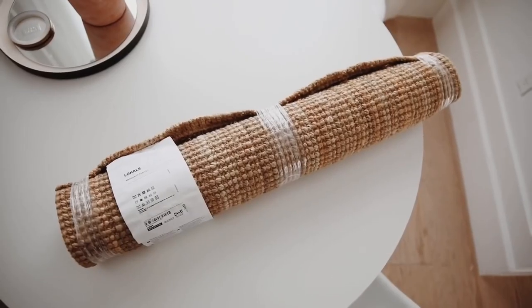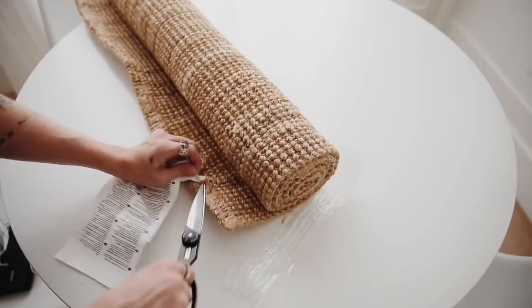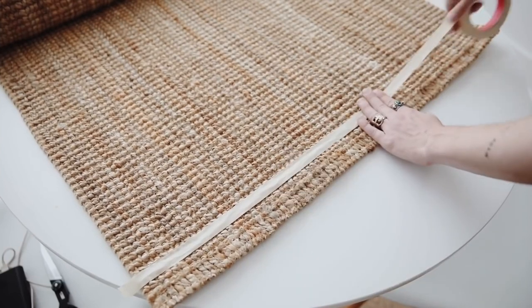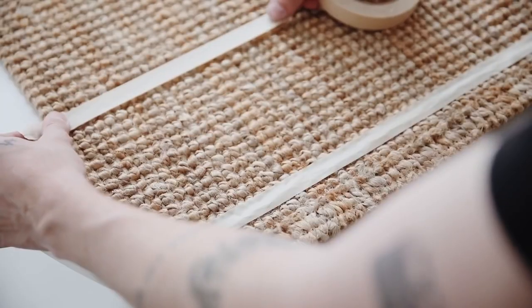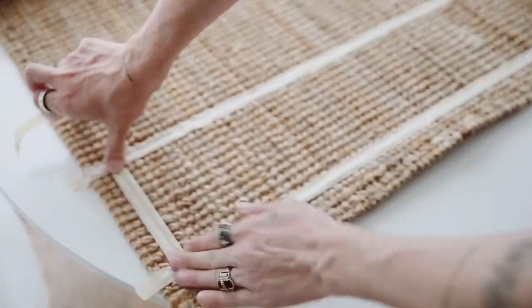Whenever I create these IKEA rugs here on the channel, you guys always love them so much. This is going to be one of the designs that I've done — I believe I've done about three to four of them. I'm using the Löhals rug, which is basically a jute knotted rug from IKEA, and I'm also going to be using some masking tape to mask off any sections that I want to apply the spray paint to.